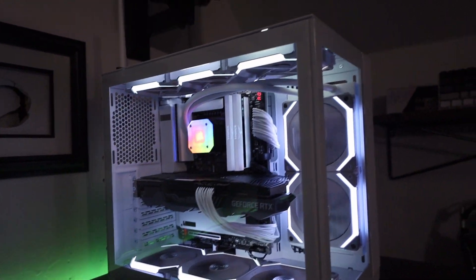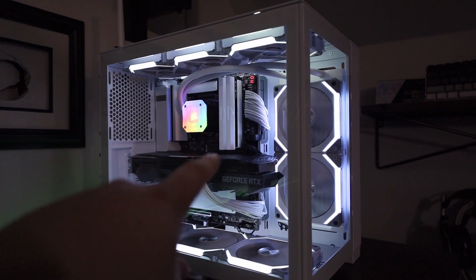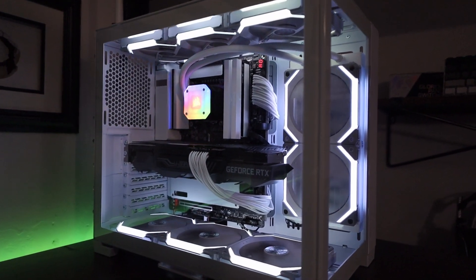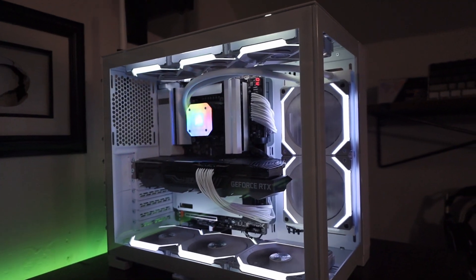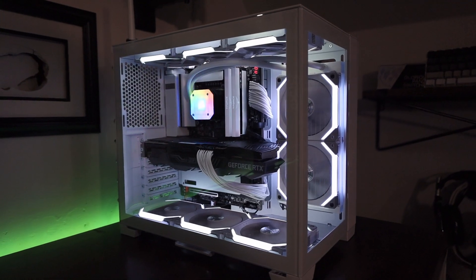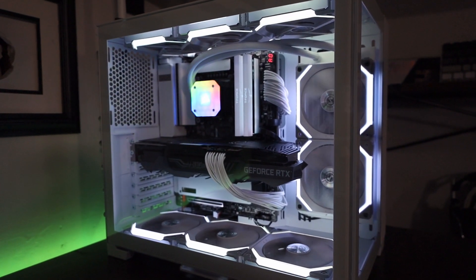This is the Zotac Gaming RTX 3080 Trinity OC Edition — that's what we're using for the GPU. I think it looks really good, really clean. Once again I wish I had a white GPU, but it is what it is. I think it absolutely looks amazing and I'm excited to see the benchmarks.